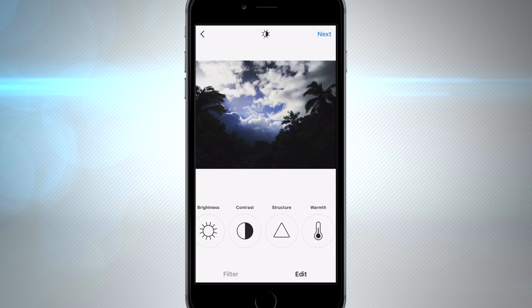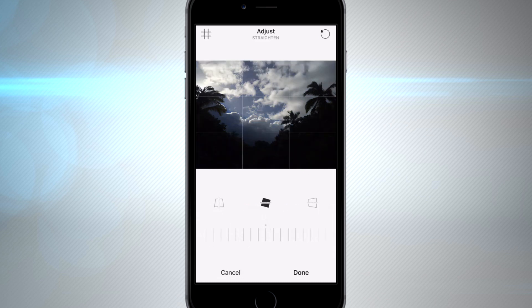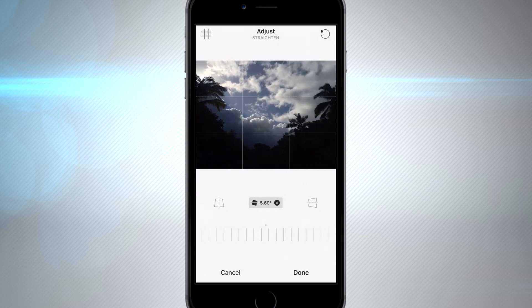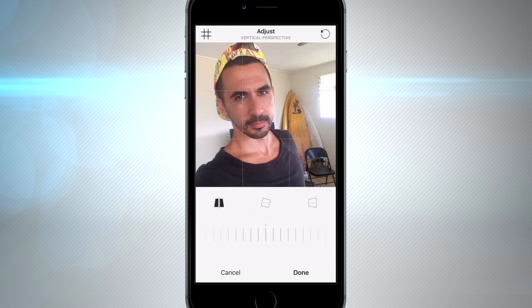Now we're going to go into the edit section, which is on the bottom right. You can see all the menu items and icons have changed, but everything else is basically the same. Now if you made your image a square, you used to not be able to adjust it in the settings, but now you can. You could rotate your image and mess with any of the perspectives and readjust the zoom. Some of these features you may never use, but they can come in really handy.